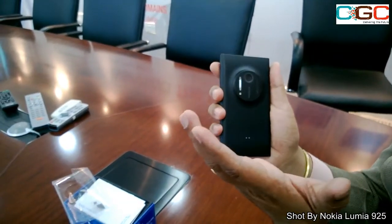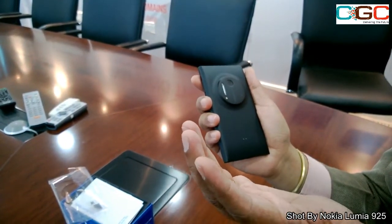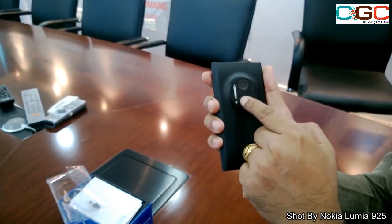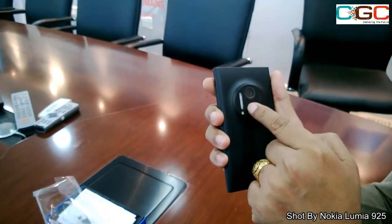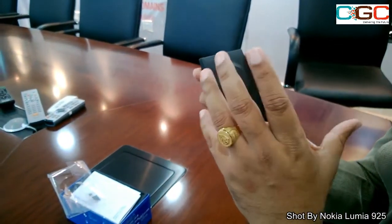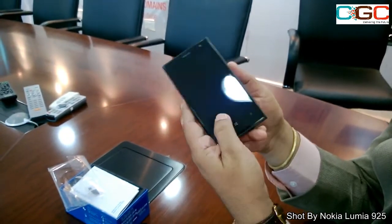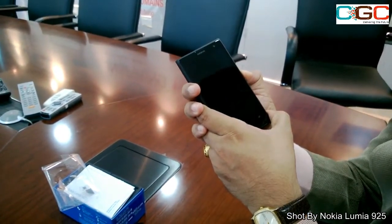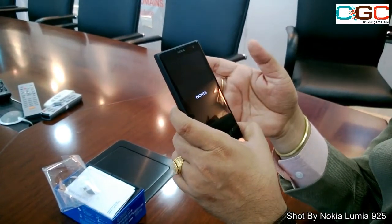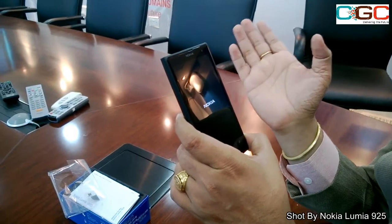The camera at the back is the key thing about this device — a 41 megapixel PureView camera. The lens is powered by Carl Zeiss optics. It's not a normal flash; it's a Xenon flash. The camera also comes with OIS — Optical Image Stabilization. You can record Full HD 1080p videos with this device.